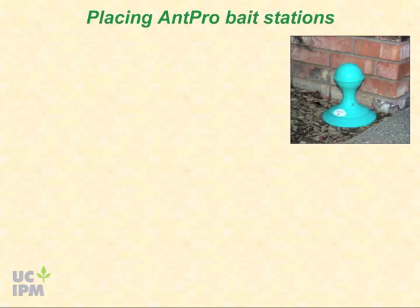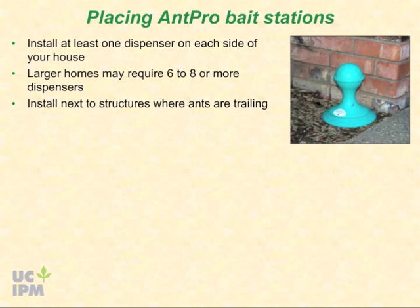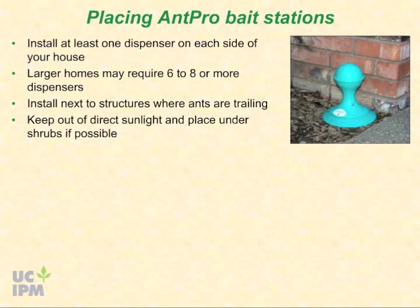To use the AntPro bait stations, you will need to install at least one dispenser on each side of your house. Larger homes may require six to eight or more dispensers — use approximately one dispenser for every four to five hundred square feet. Dispensers should be installed next to the structures where ants are trailing, but at least five feet from nests, out of direct sunlight, and under shrubs if possible.